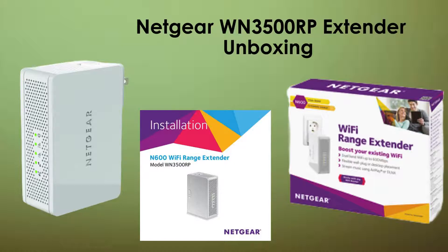Let's begin by unboxing the Netgear WN3500RP. Inside the package, you'll find the Wi-Fi extender, a power adapter, an Ethernet cable, and a quick start guide.